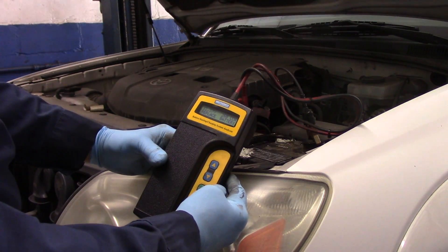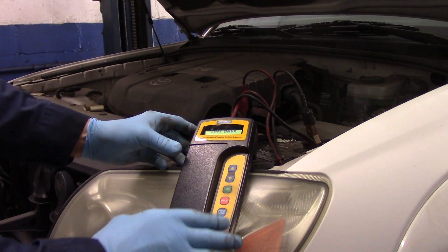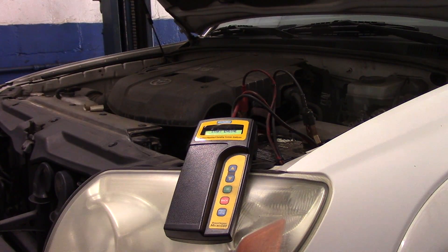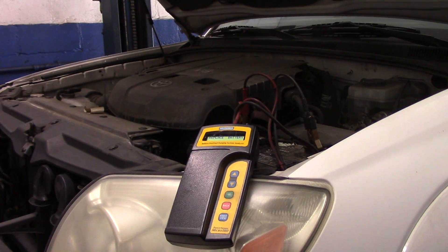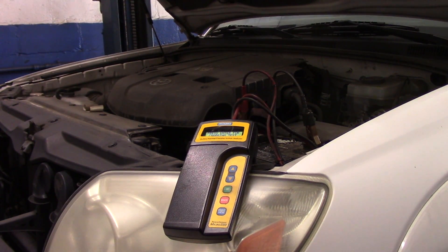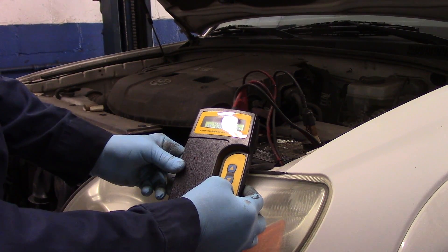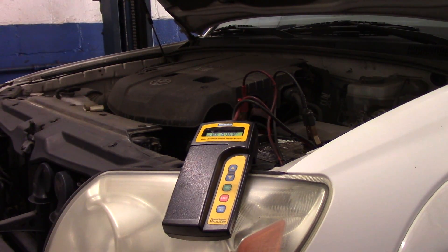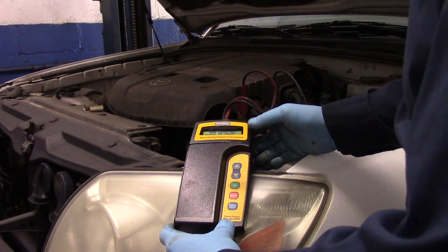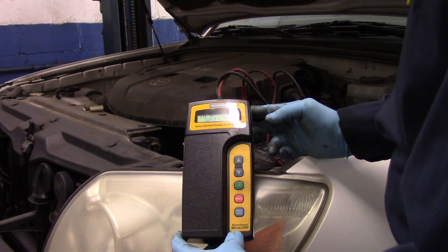We're going to do an alternator test just to confirm that the alternator is okay. So now we're going to start the vehicle up. We're going to rev the engine for five seconds, then continue. Now we're testing it at idle, and now testing the diode ripple.